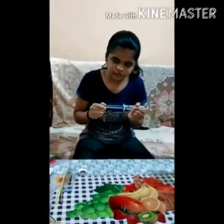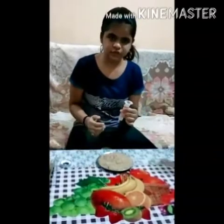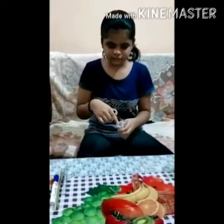First of all we will remove the plunger from the syringe. Now we will add some sand into the syringe to give it some weight. Now we will cover this with tape to seal this portion.